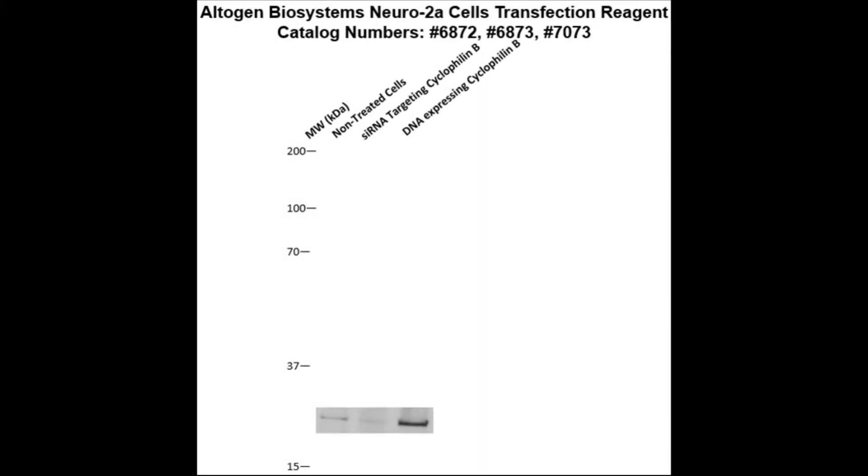Here is a Western blot validation of our transfection reagent. Neuro 2A cells were transfected with either cyclophilin B DNA, which resulted in an overexpression as compared to non-treated cells, or cyclophilin B siRNA, which resulted in partial silencing.